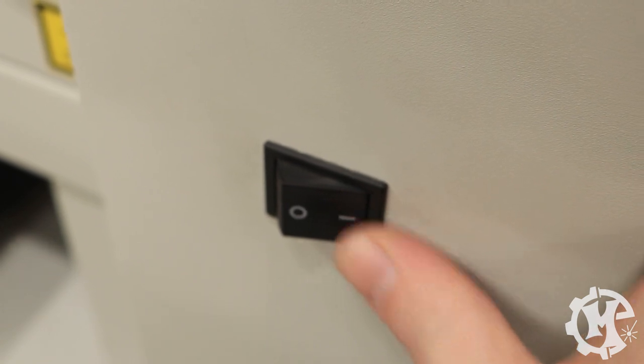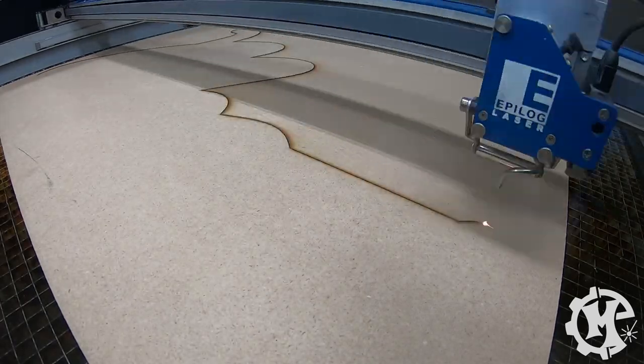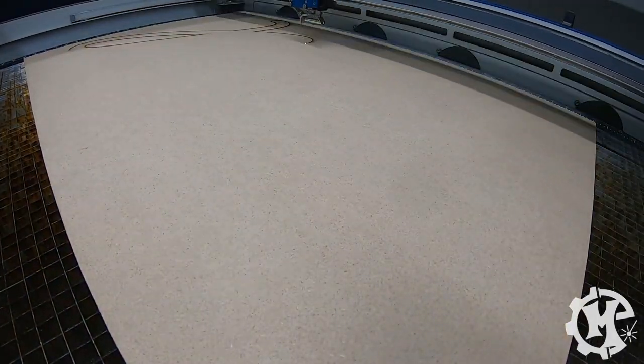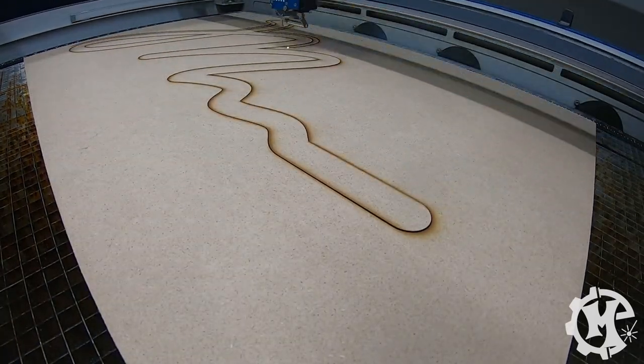The first step to any of my signs is creating the design in Adobe Illustrator and then sending it over to the laser. Typically when I'm making a sign on the laser, I cut the background layer first and then I'll go back in and cut the logo layer and any subsequent layers next.